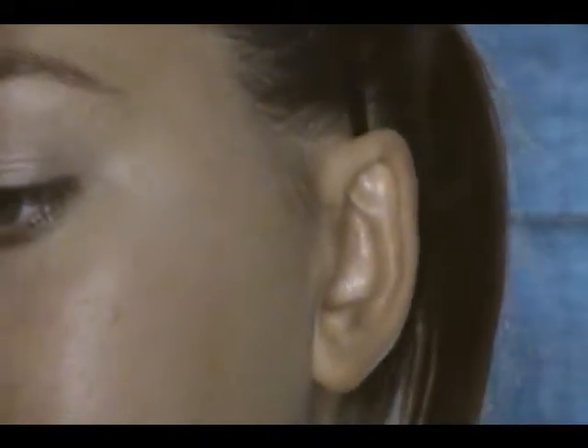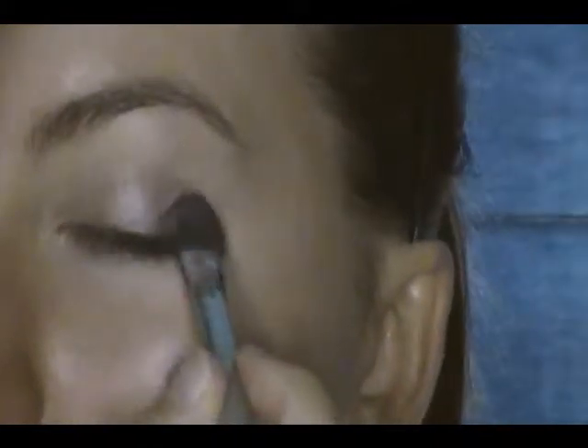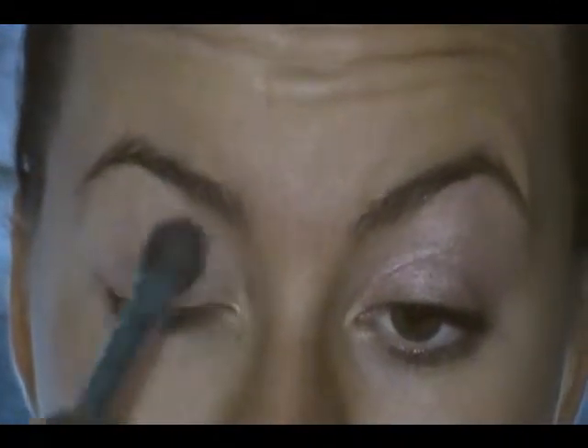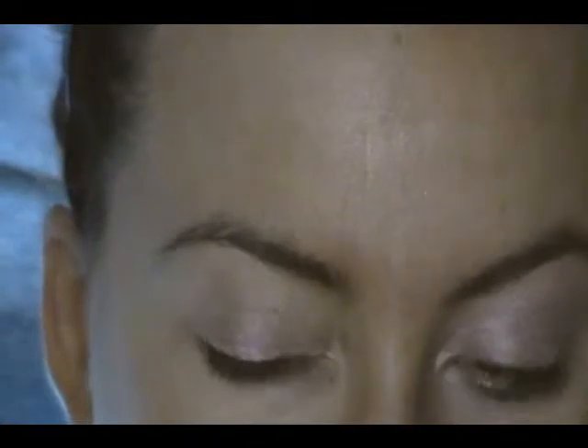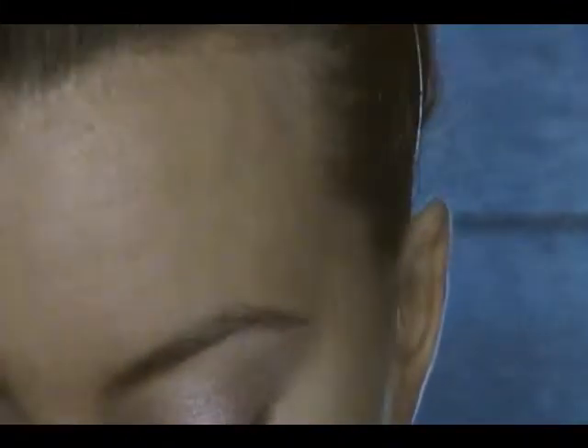Next, with my Urban Decay Deluxe Shadow Palette and the color Scratch, I'm taking a flat shader brush and applying this all over my lid. Starting with just a patting motion so I can apply the color more evenly, and now going into more of a brushing motion. You want to make sure you get up to your brow bone, because this is also going to be your highlight color.